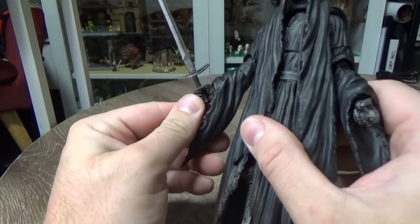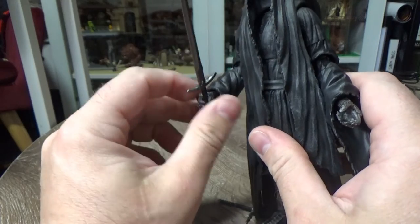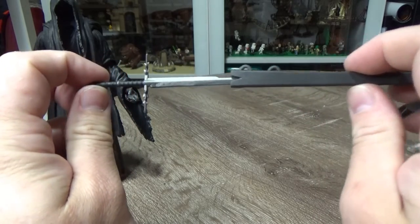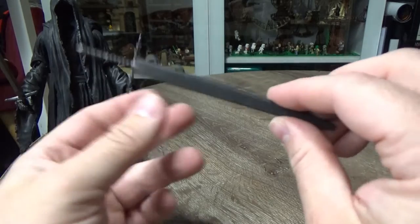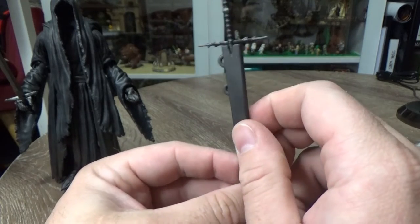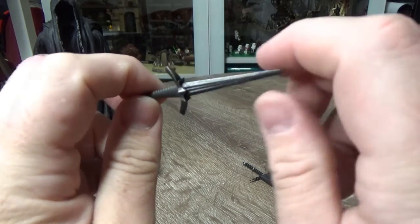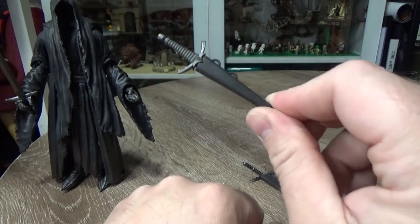He comes with the sword that he is holding - it's been such a long time since I've looked at all the reference books on Lord of the Rings, so it's hard to determine which sword is which. I feel like that's the Witch King's sword but I'm not sure. He does come with another one which also could be the Witch King's sword. There are a couple of clips but unfortunately there doesn't seem to be anywhere to attach that to on the figure - no little hooks or pegs in among the robes. Same with the dagger - this is the one that stabbed Frodo on Weathertop. It has a little sheath but unfortunately nowhere to really attach it on the figure that I can see.